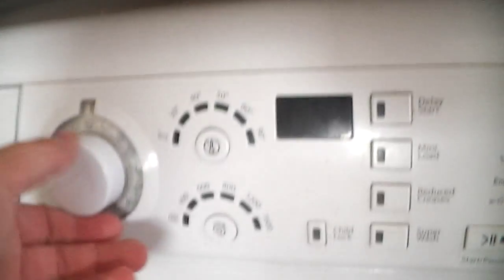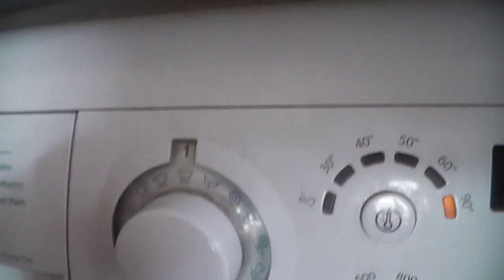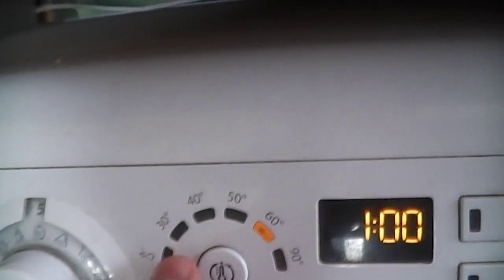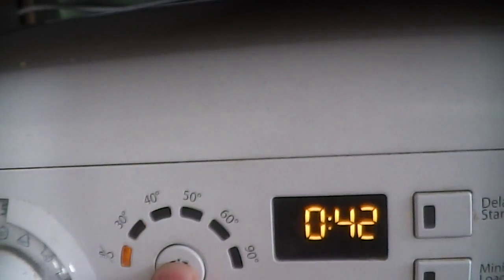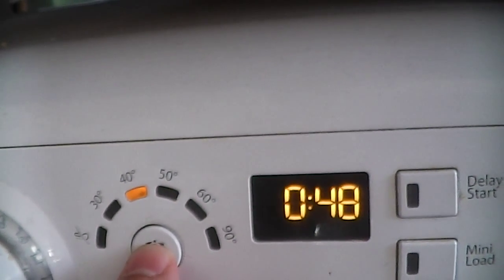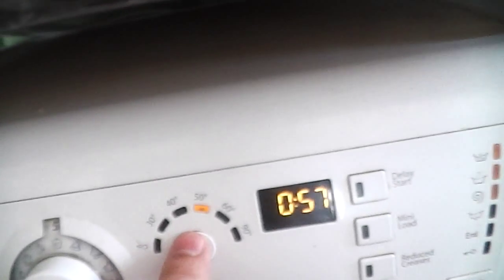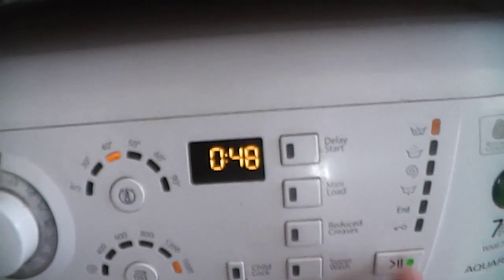So, the program we are going to, once we switch it on, is program 5. What temperature should I do then Wendy? 60 or 50? 40. Ok, 40. 48 minutes and start.